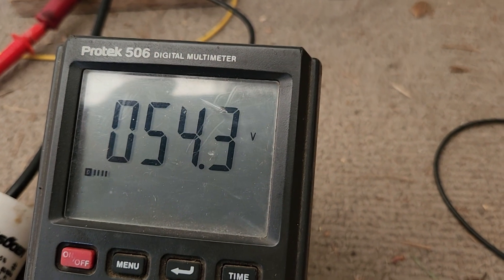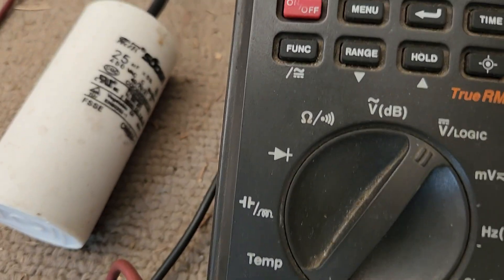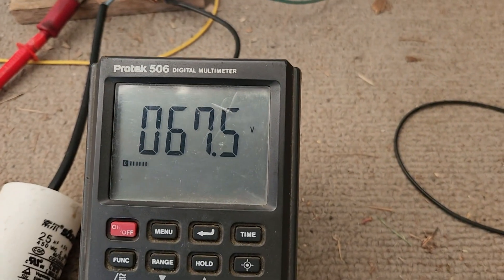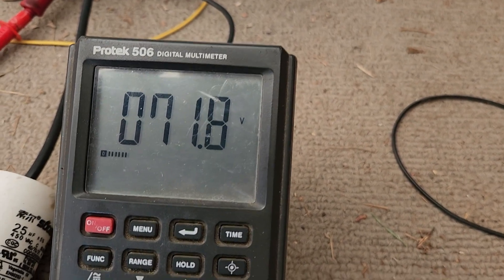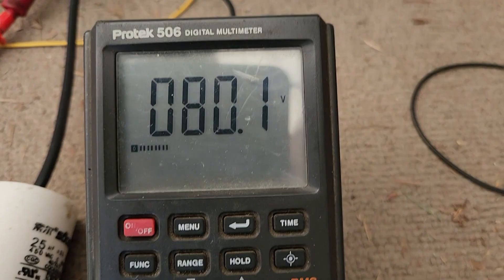Look at that, look at that guys — look how fast it is! Look, it's 450 — but bam, 60, 70, there's 80.